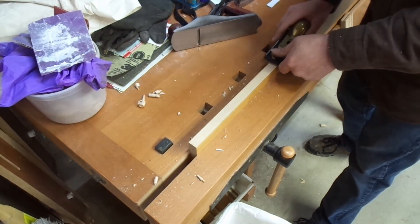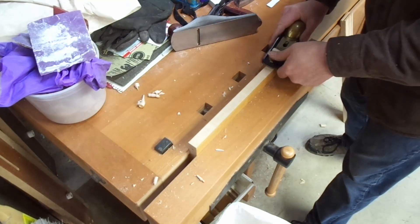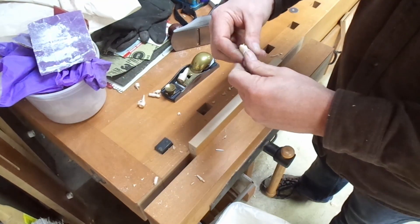Welcome all and thanks for stopping by. I'm going to be going over some hand plane sharpening basics that I'm hoping will bring some sharpening mystery out of the clouds and into focus.